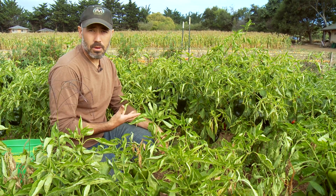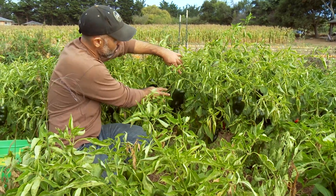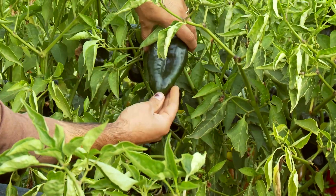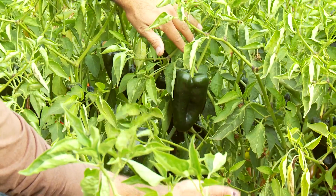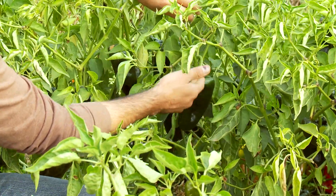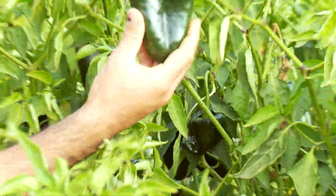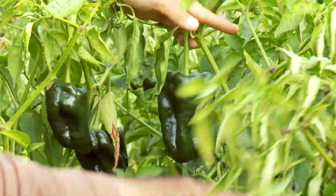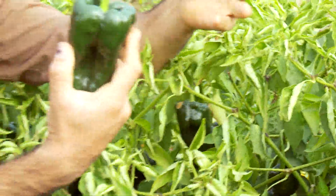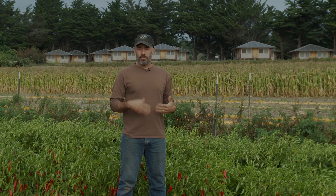Now let's look at harvesting a different variety: Tiburon, an ancho-type pepper used for chili rellenos. This pepper is similar to Cyclone but bigger. For Tiburon we're looking for full size and a deep green color. You can see we've already harvested earlier waves and are now on a second or third wave higher up on the plant. I look for that same stem angle at the branching, pull it away from that angle, and it snaps off really nicely right into the five-gallon bucket. We find that snapping peppers off by hand and leaving a nice long stem is a lot faster than using felcos or clippers.